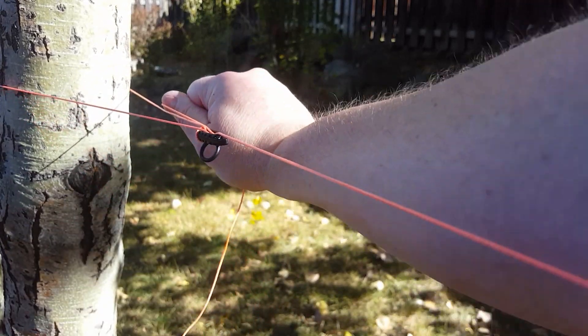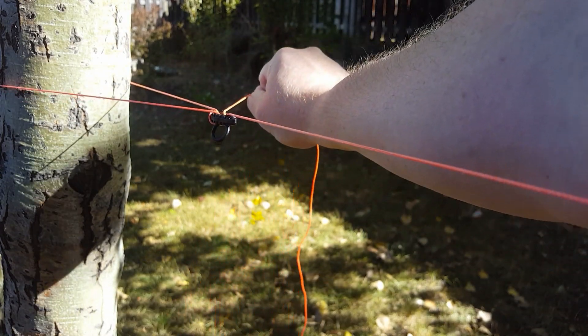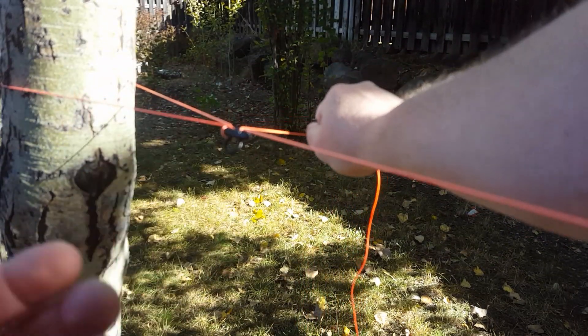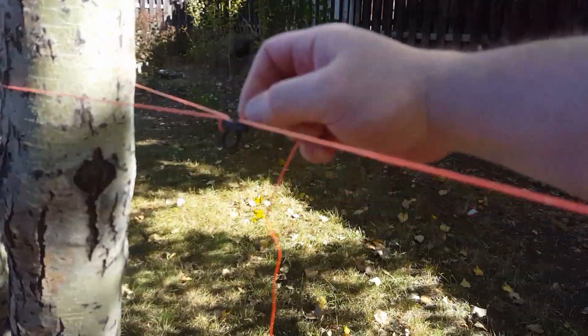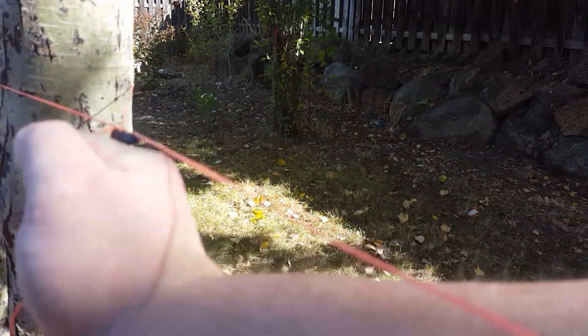Now you have a three-to-one mechanical advantage leverage to tighten your line up. Once the line's tight, you don't have to come up and pinch this and hold it in position — it will stay up there. It will lose a little tension if you just let go, but it'll still stay. Once it's tight, all you gotta do is come around the toggle.